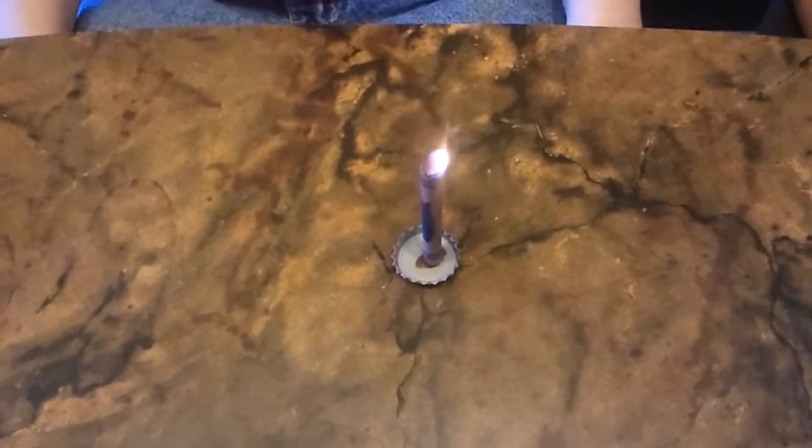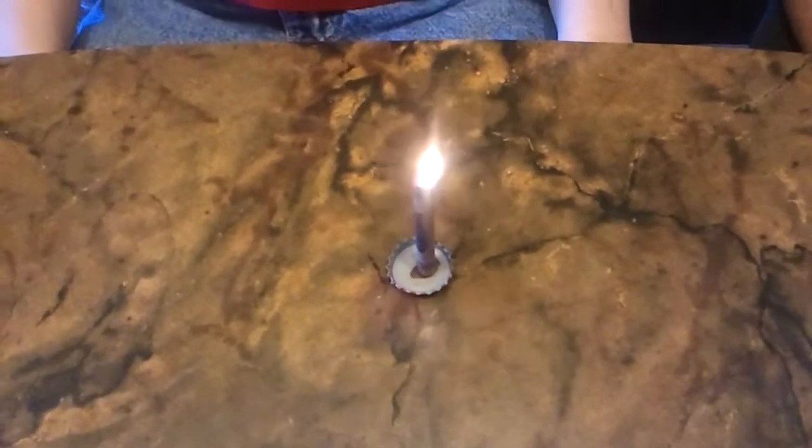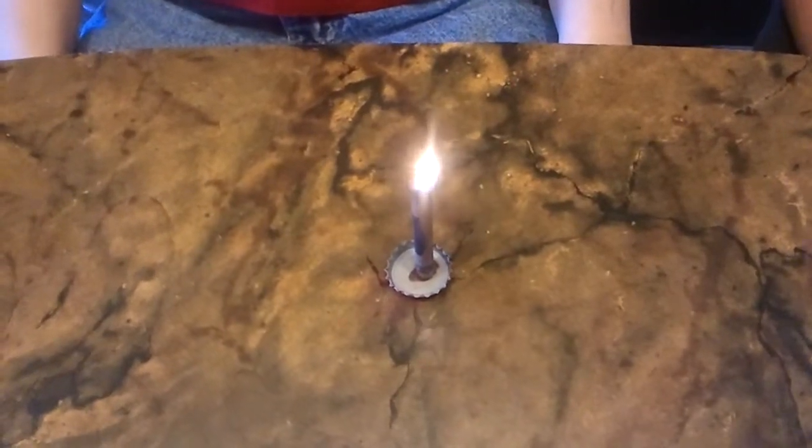And now we light the top. This should last about 30 minutes. I'll set my timer and we'll come back and check it.